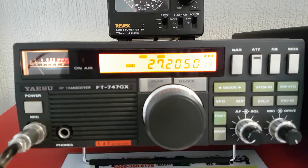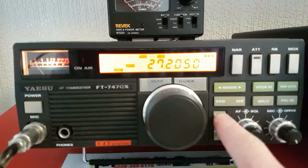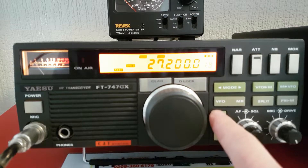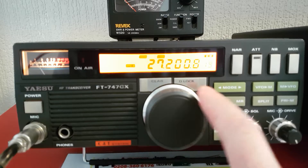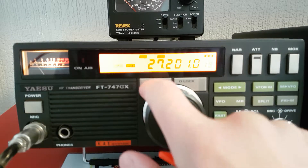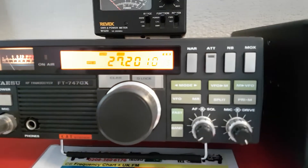With the mic gain, you've got fast and slow tuning. On fast, it's 2.5kHz on sideband; slow is 0.25kHz for fine tuning. There is a clarifier, but it's just on the main dial — the clarifier is very basic.